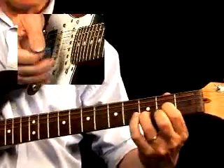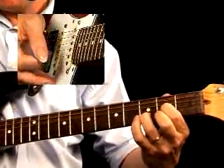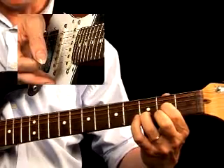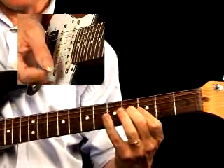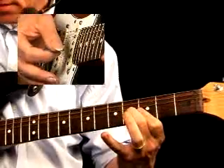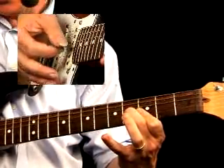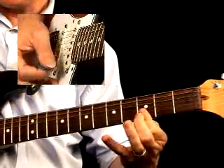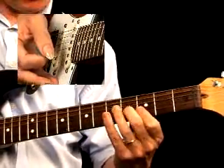You start off by playing your garden variety D chord, followed by the top three strings of a G bar chord on the 3rd fret. Use your middle finger to play the 3rd string 4th fret, and lay your index finger flat right there. The G is followed by the top of an A minor chord.